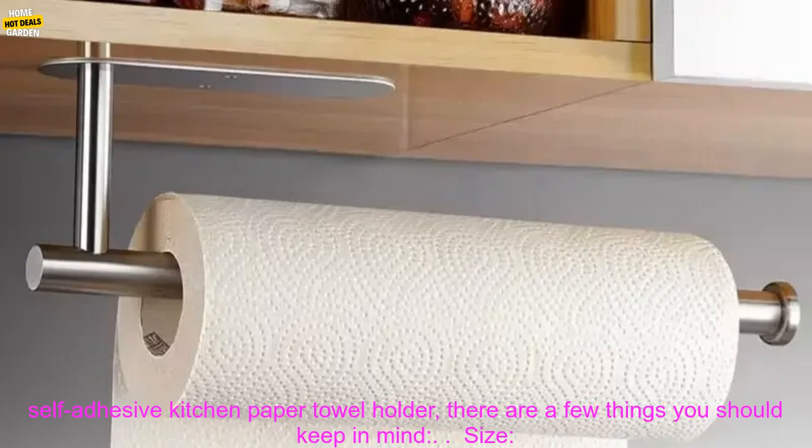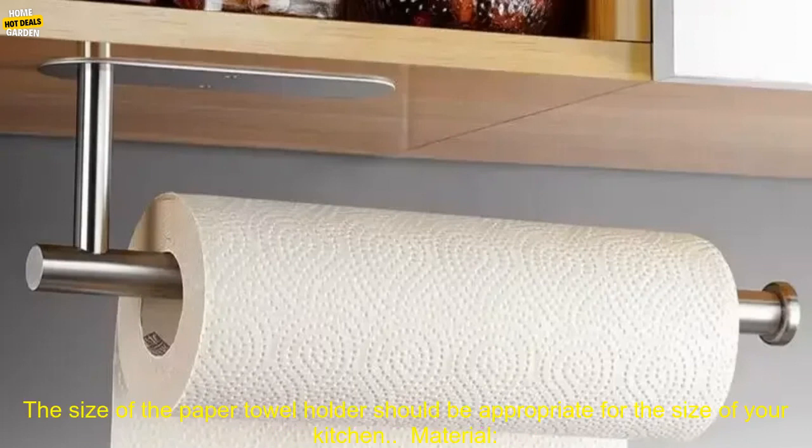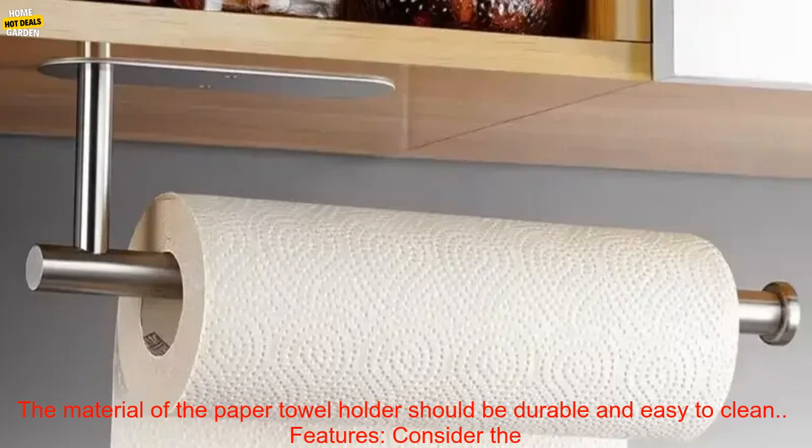When choosing a self-adhesive kitchen paper towel holder, there are a few things you should keep in mind. Size: the size of the paper towel holder should be appropriate for the size of your kitchen. Material: